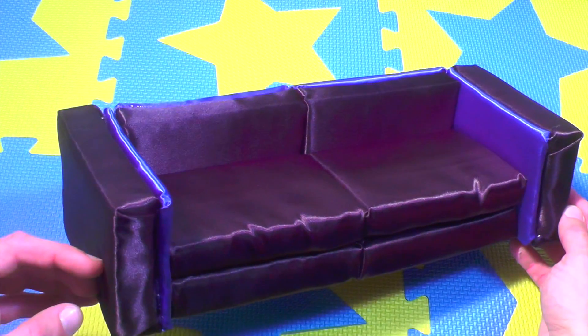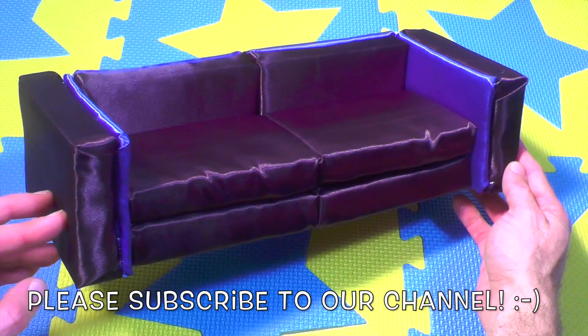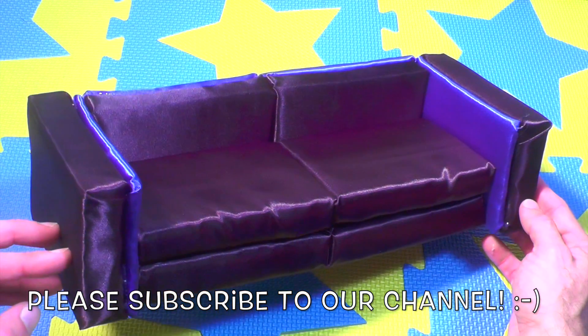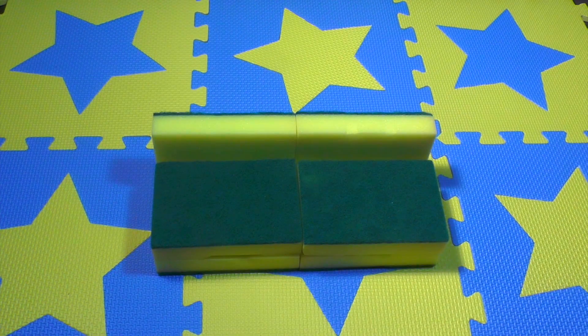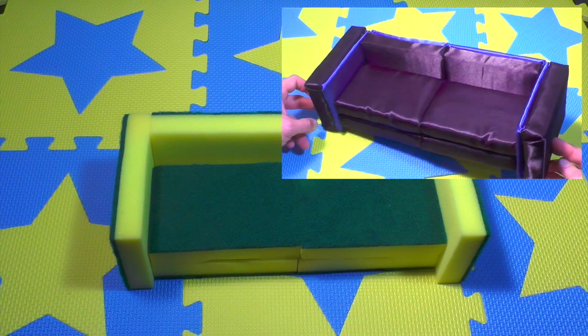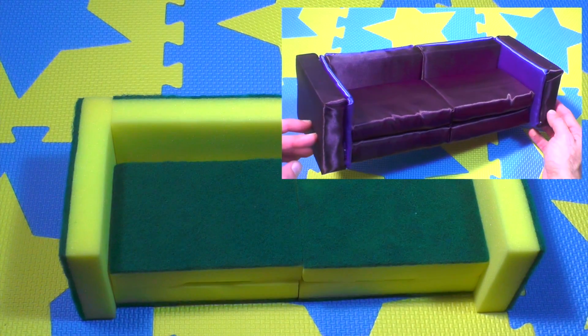Hello and welcome back to Benji Toys and Learn! Today we're going to make this amazing, chic, elegant, and easy-to-do sofa. Remember that this is a no-sewing project.